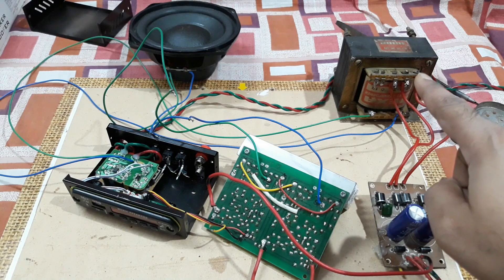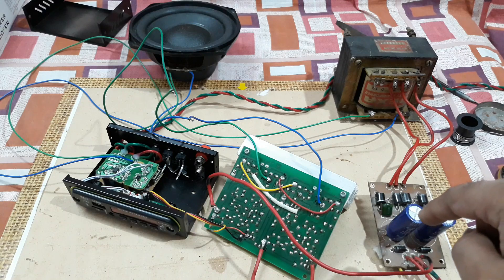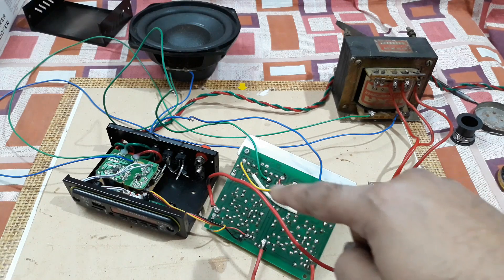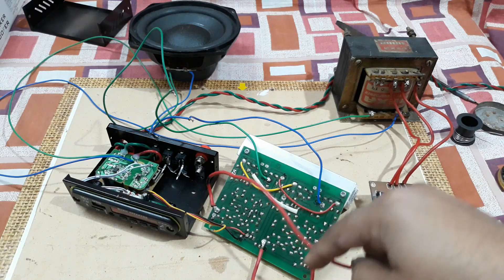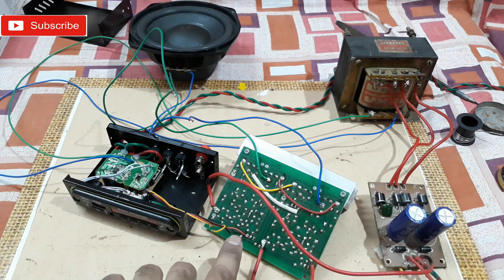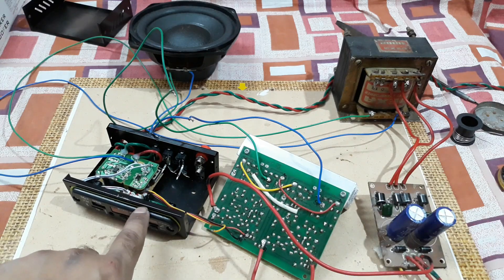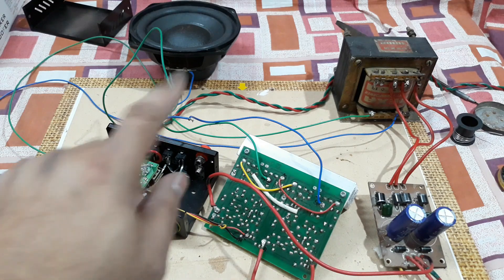That's a 26-volt transformer with a 6-amp power supply as a rectifier kit. That's the negative line, that's the positive line, and that's the ground line — zero. And that's the audio input coming from this Bluetooth kit right here. You can see, as this is mono, so one channel — I left this one loose here as that's for another channel; one channel is connected here.